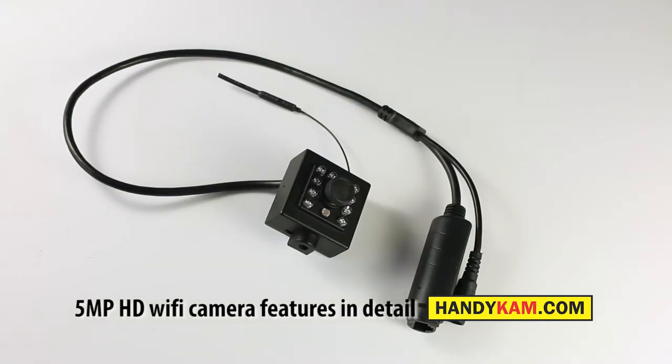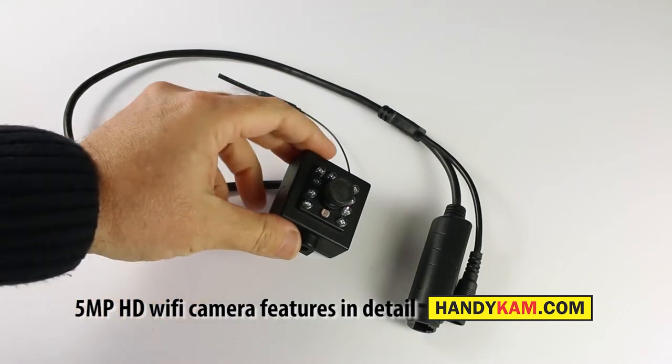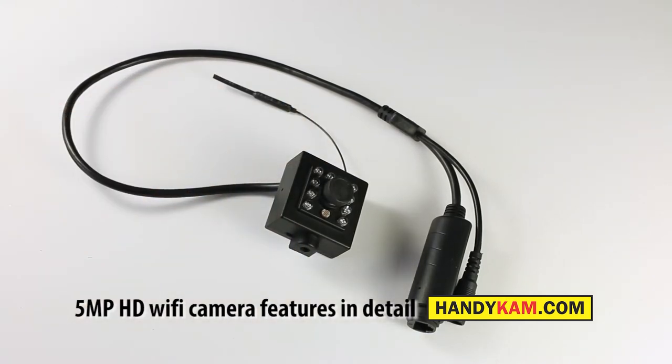Today we're going to talk about the 5 megapixel HD IP camera. This is a wired and wireless IP camera, so you can use it wirelessly — it'll transmit directly to your mobile phone, tablet, Android phone, or iPhone — or it can plug directly into your network, straight into the router. It allows you to view whatever you want 24/7, full color during the day, infrared at night, and with audio as well.